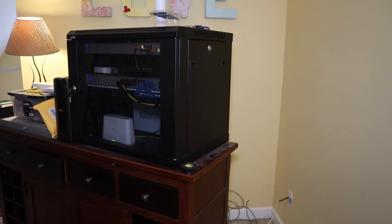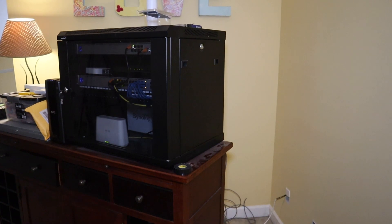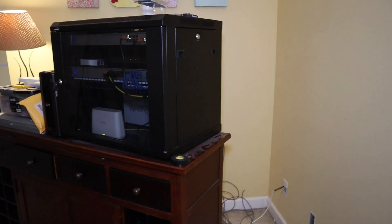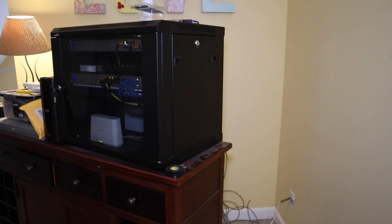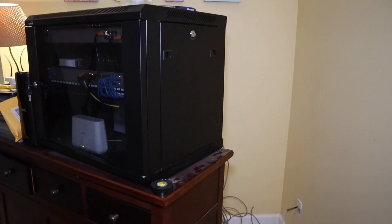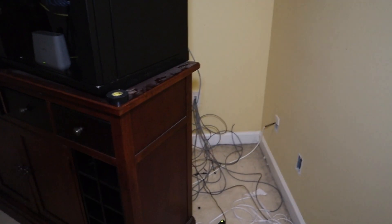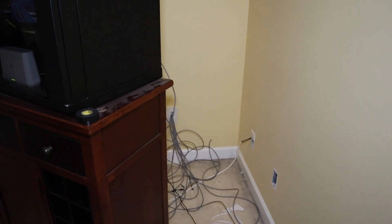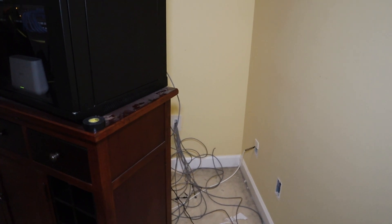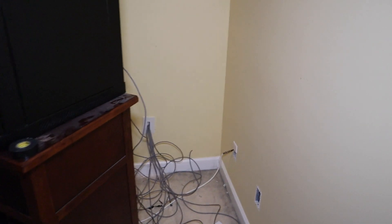Hey everybody, fun here with Tech Out. Today we are back out here where my networking rack is and I want to show you guys some stuff I've been doing over the past week — actually just a few days, it hasn't even taken that long. It's a little bit messy over here because it still is a work in progress. It's still slid out from the wall because I still have a couple things to wire up. I'm waiting on a couple more things to come in from Ubiquiti to add a couple more pieces, and then everything will be done.